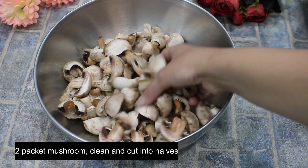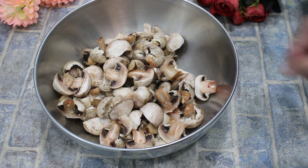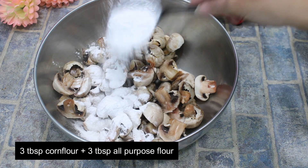I have 2 packets of mushrooms. We will cut them in 2 halves.